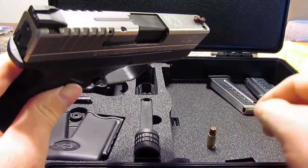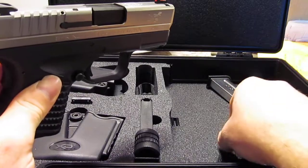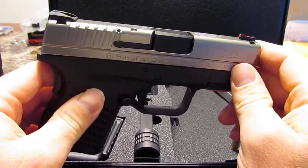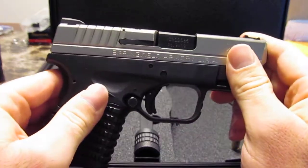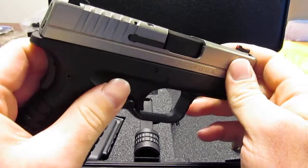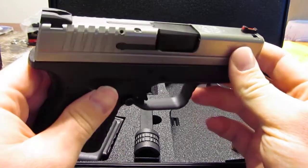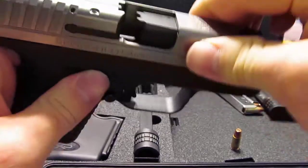I put those two rounds that had the light primer strikes back in and cycled them through, and they both fired fine the second time around. I don't know if it was just something that might have been in there causing the spring — or the firing pin — to move a little slower than normal, but I'm not sure what the deal is.